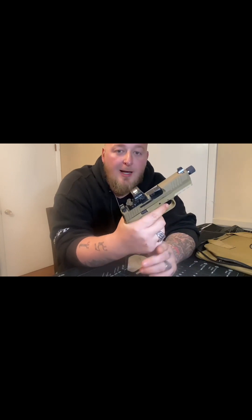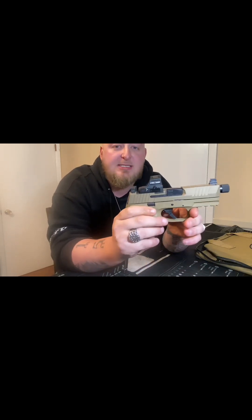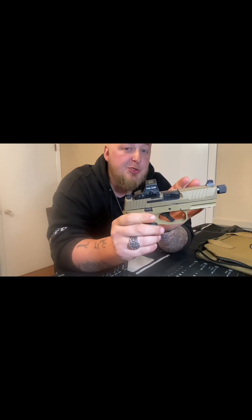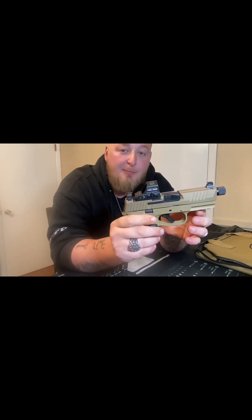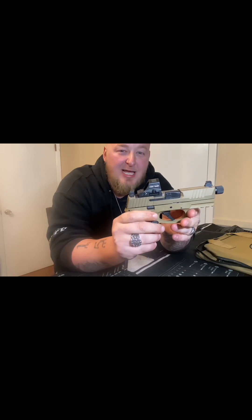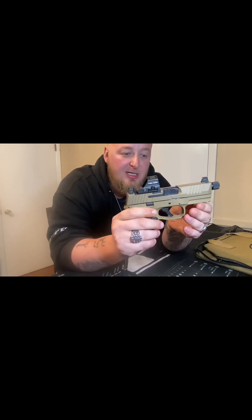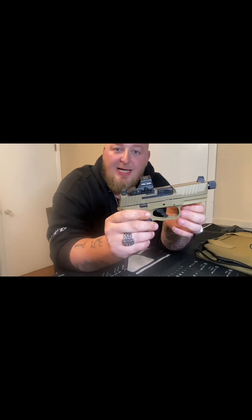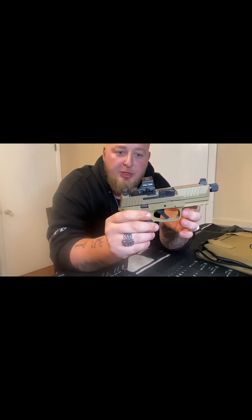Outside of that, the trigger's not great. Now, everybody does say that the triggers on these will loosen up over time. With that being said, the trigger's not bad — it's really not a bad trigger. It's just, honestly, I was kind of hoping for a little bit more. Of course, I am used to shooting Glocks, and most of my Glocks do have Timney Alpha triggers, so I'm running like two, three-pound triggers in most of those.